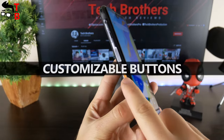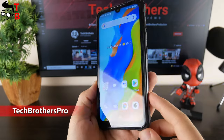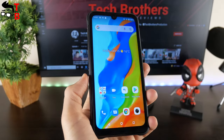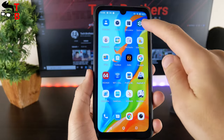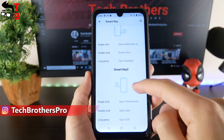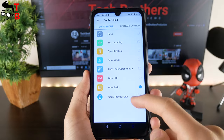The next feature that I liked about Umidigi Bison Pro, and you will not find it in other mobile devices, is customizable buttons. You can press the red physical button on the right side to open underwater camera mode, and the red button on the left side to open thermometer. It is very fast and convenient. These are customizable buttons, so you can change their functions. Just go to the settings menu, smart key, and here you can assign functions to single click, double click and long press of the buttons.